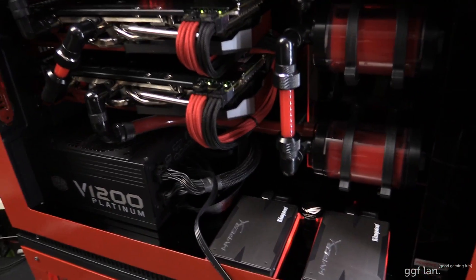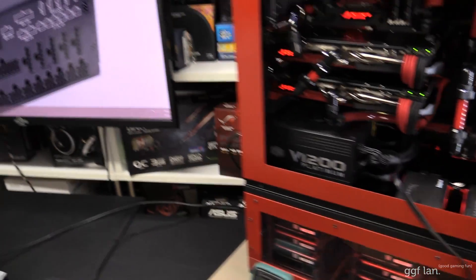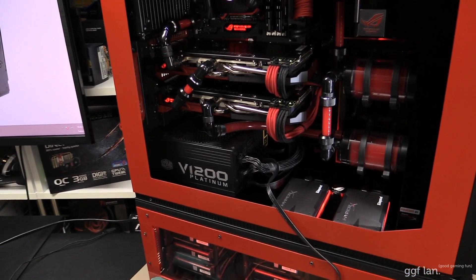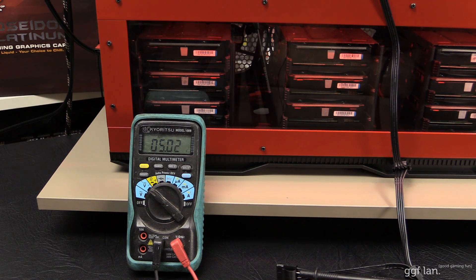I've got an extra Molex cable running out to my multimeter. I can only do a few tests with the equipment I've got, so I'm going to run a torture test — flog the system to the max — and see how the 12 volt rails hold up. At the moment the system is using about 100 watts, just the motherboard at the desktop. I'm going to run Furmark to run these two GPUs at max. The reading has gone up to 12.39 on the 12 volt, which is still really good. Moving to the 5 volt — it's gone up a little bit during the GPU benchmark.